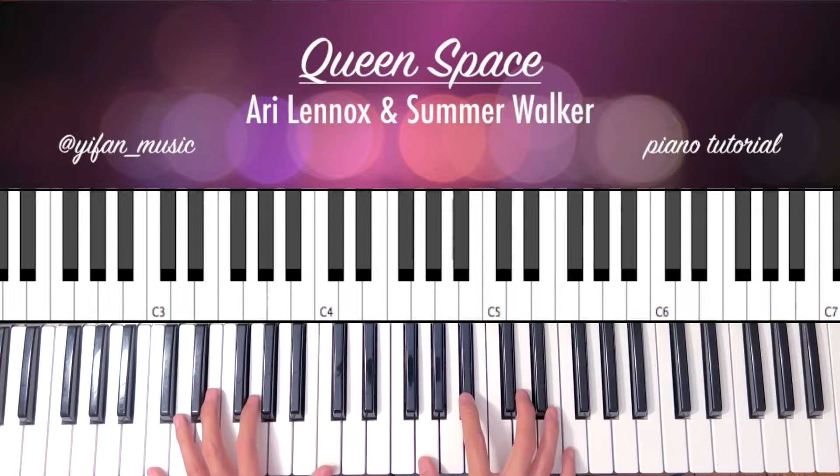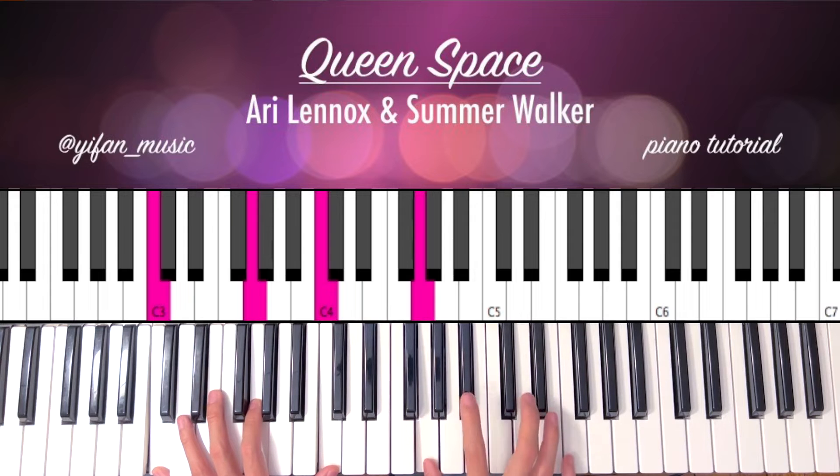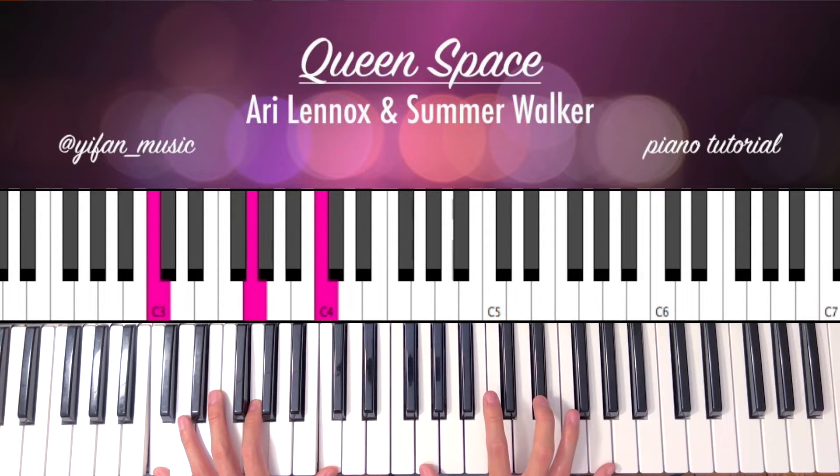So the main part, we're going to start on a C minor chord. I'm playing C on your left hand — C, G, C, G, Bb, D, F. After you play the chord, you're going to hit a G on your right hand, both octaves — the low G and high G.